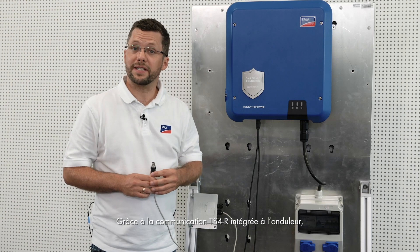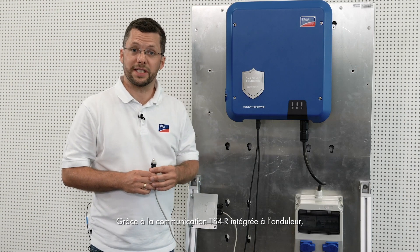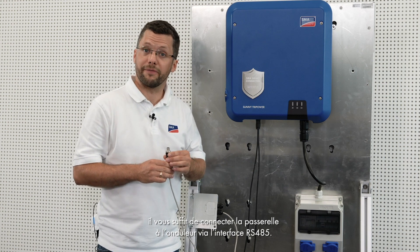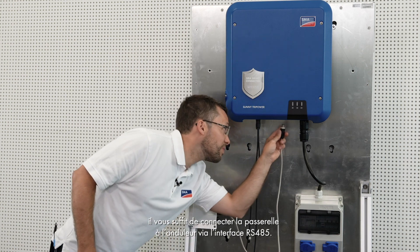The TS4R components are used if monitoring at the module level is required. Thanks to the TS4R communication integrated into the inverter, all you have to do is to connect the gateway to the inverter via the RS485 interface.